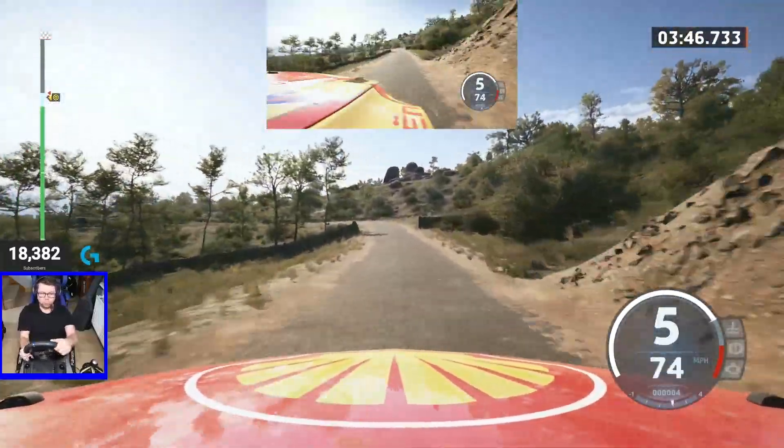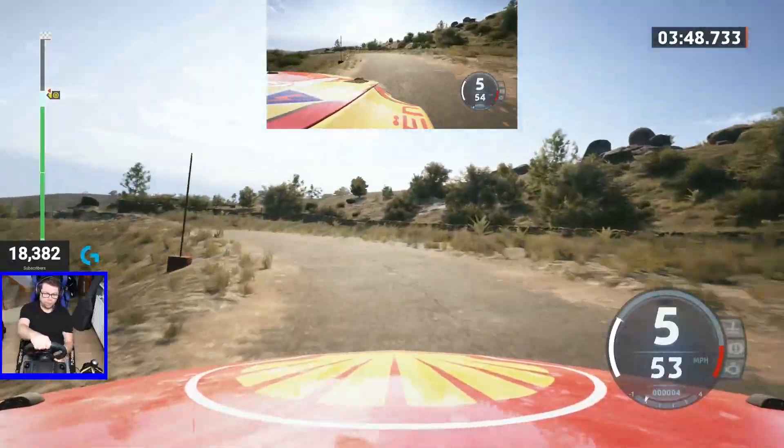2 left, don't cut, 60. 2 right, half long, 70.